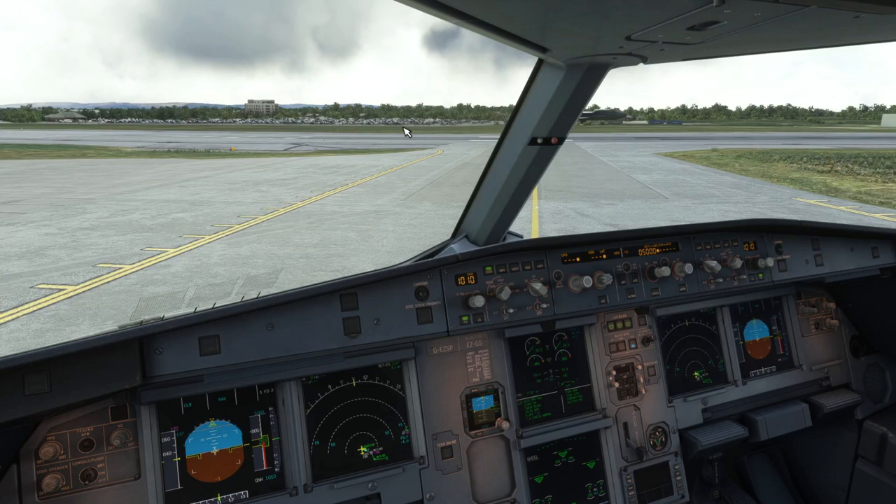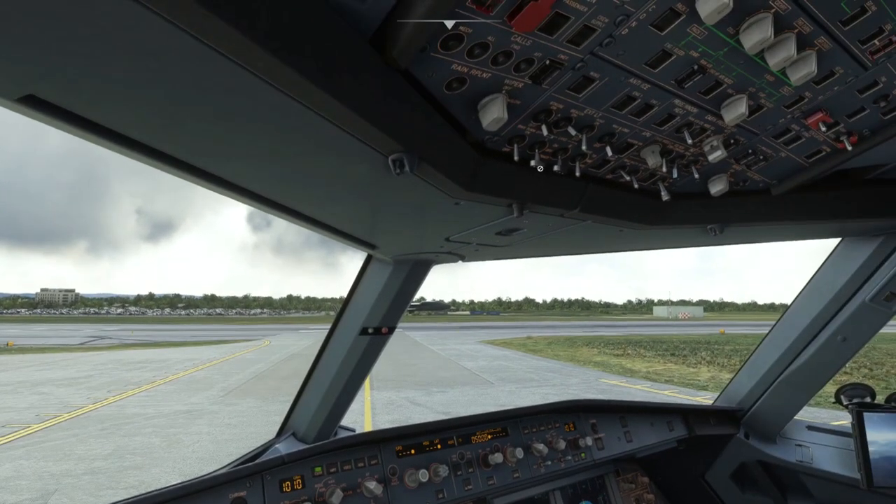At this point we're waiting for air traffic control to give us a departure clearance. They would tell us to either line up and wait, or that we're cleared for departure. In either circumstance, as soon as we're told we can enter the active runway area, we're going to go ahead and get all of our lights on.